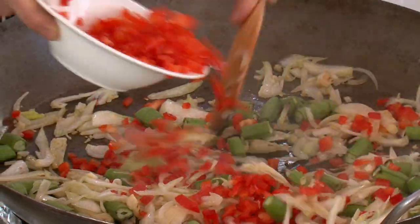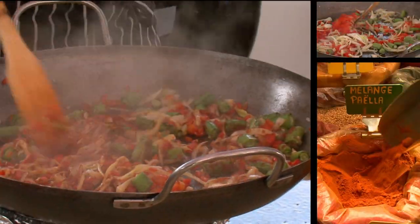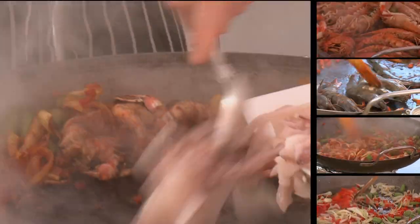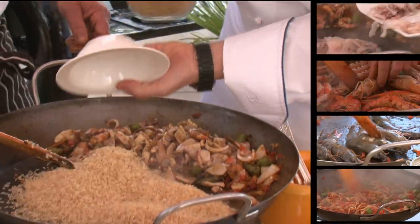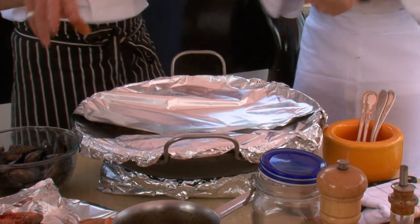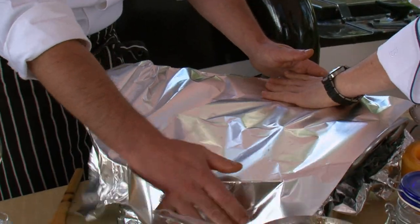We begin with the vegetables, which are soaked in olive oil and then seasoned with those marvellous spices we bought at the market. Next, the seafood — the shrimp or gambas, the langoustine and the squid — followed by the rice and five cups of shrimp stock. Cover this and let it cook until the rice is done, then add the clams and mussels, cover again and cook until they open up.